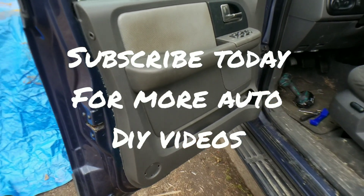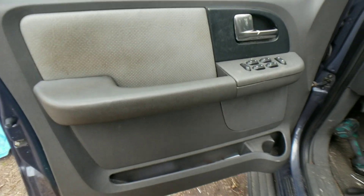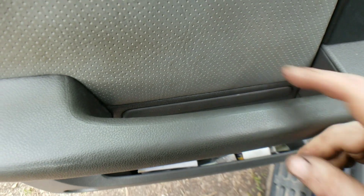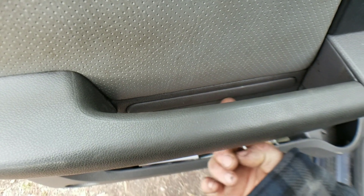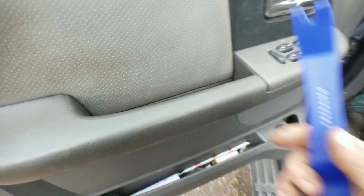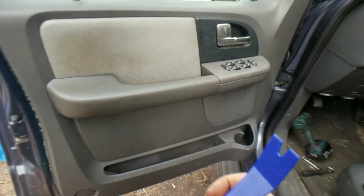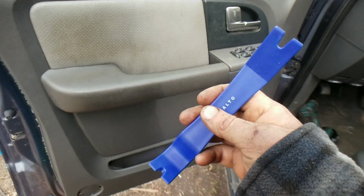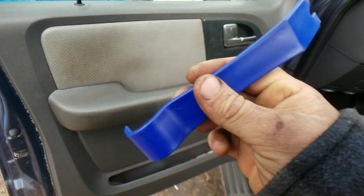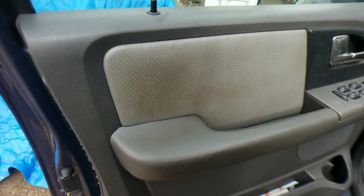Alright, so here we are on the door panel — yes, it's a little dirty, but I'm sure your door panel is dirty as well. You have right behind here, you see this strip? That's going to come off with a trim tool. Use these trim tools and you are going to save yourself so much headache from breaking your trim and warping it where it doesn't fit in right. I picked these up on Amazon — I'll throw them in the video description down below.